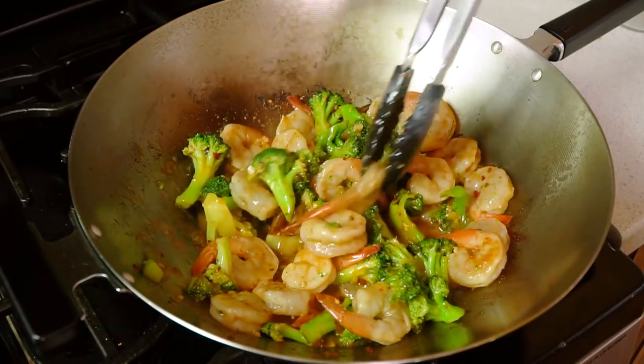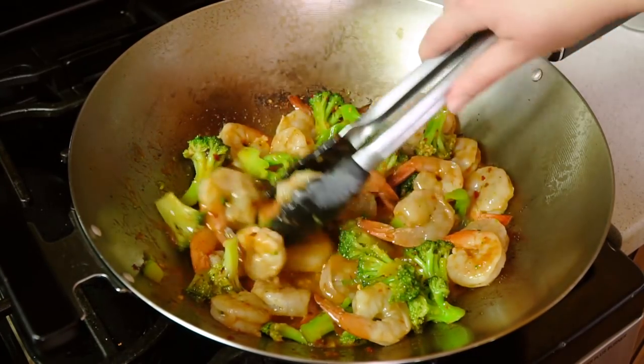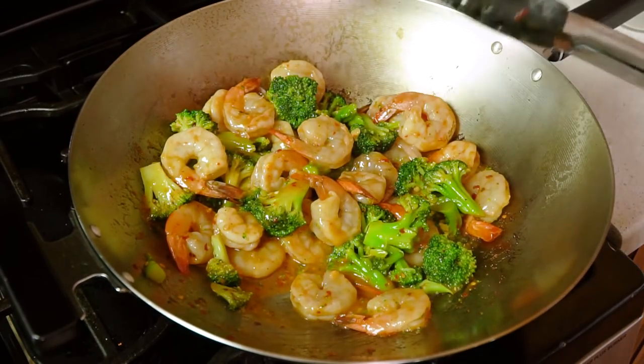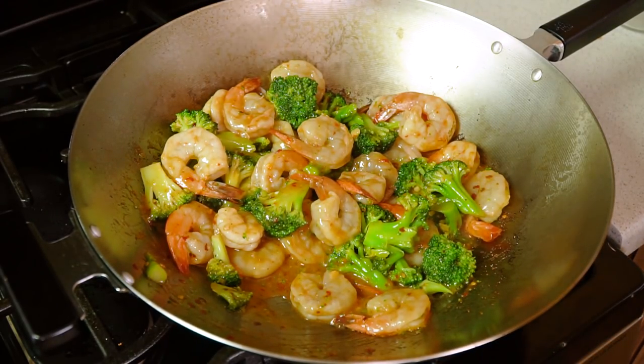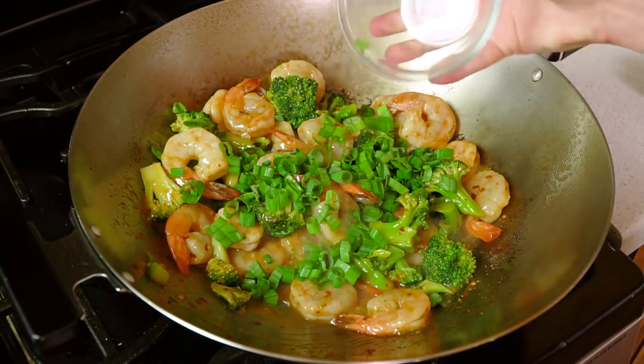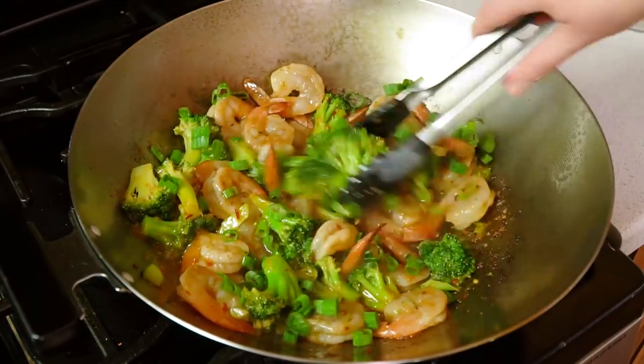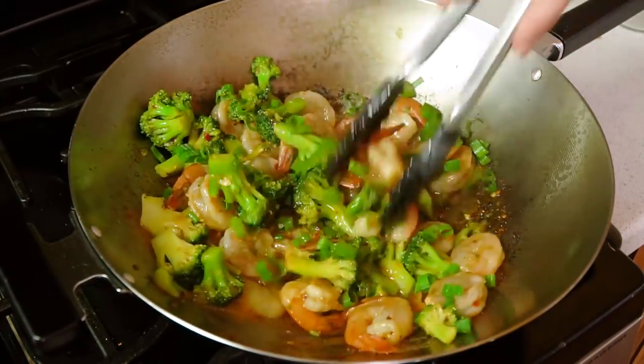Shrimp is done as soon as it is no longer translucent and it turns pink — you can see on the tails the most pink there. As soon as that happens I'm going to turn off the heat and add in about 1¼ cup of sliced green onions and just give this one last quick toss.